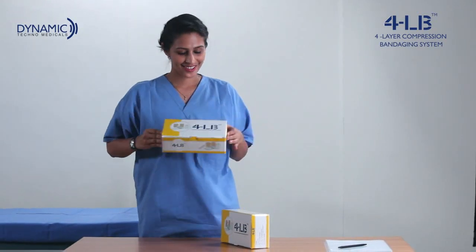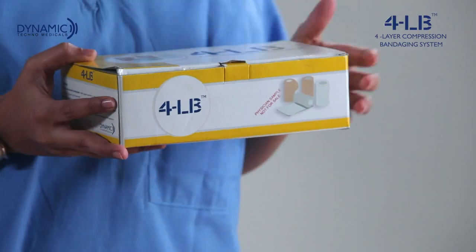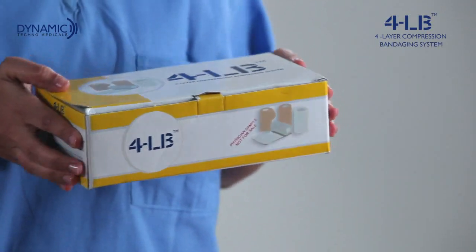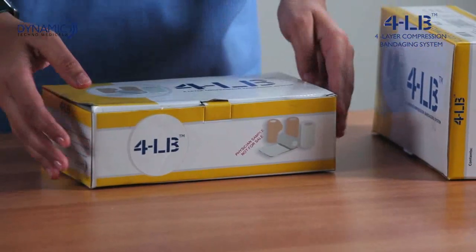Dynamic Techno Medicals presents 4LB. The 4LB kit is a four-layer bandaging system used for the treatment of venous leg ulcers.